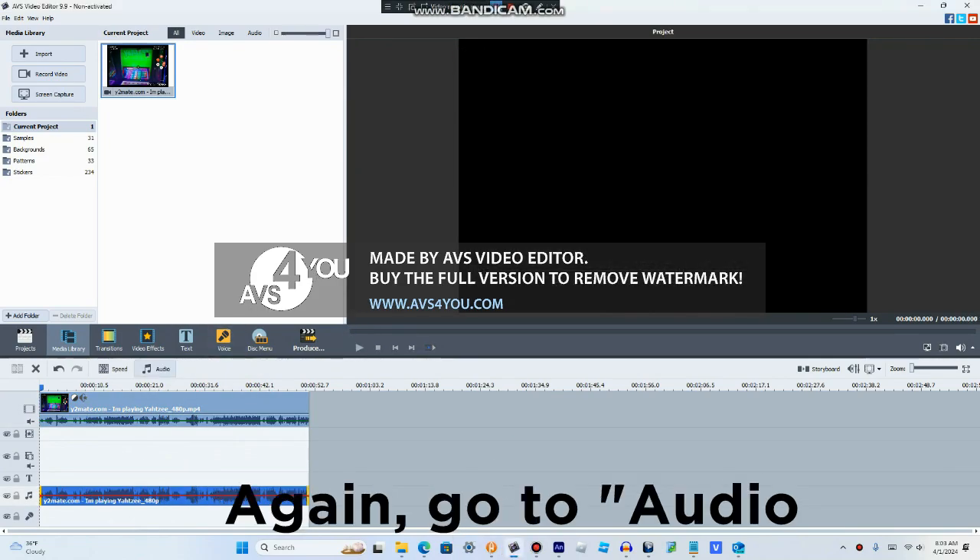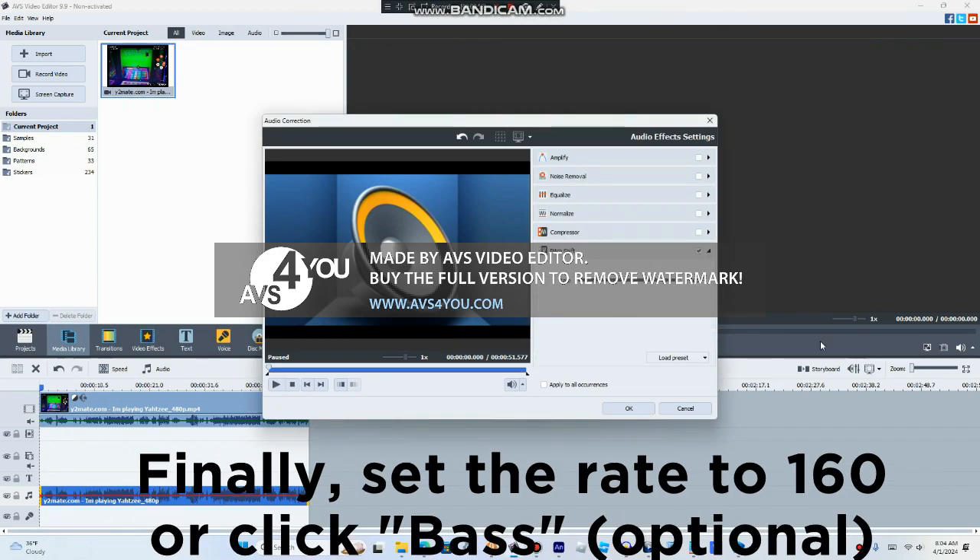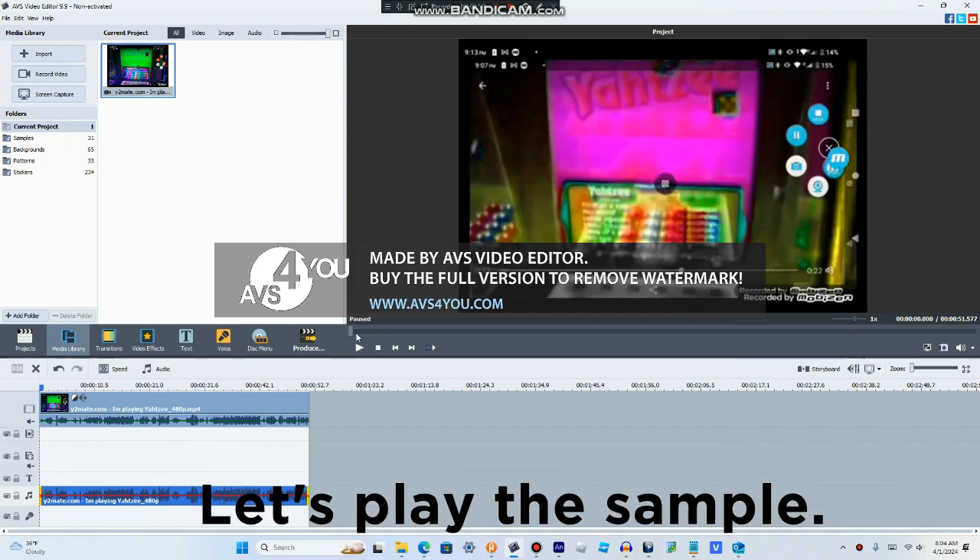Then you do it again — go to Audio, go to the Y and set the rank to 160, click Bass Optional, and then you go.